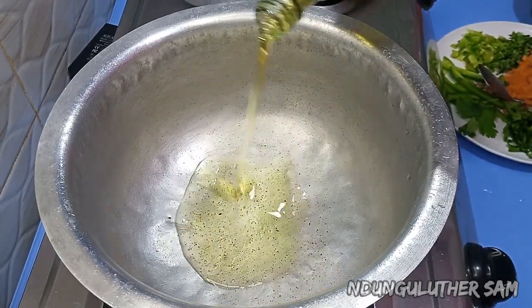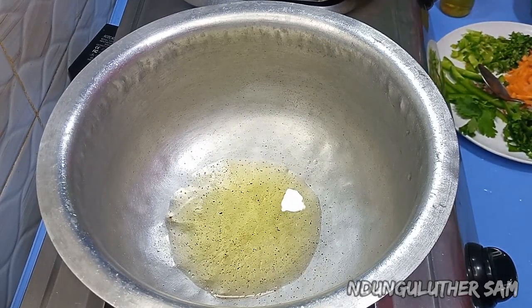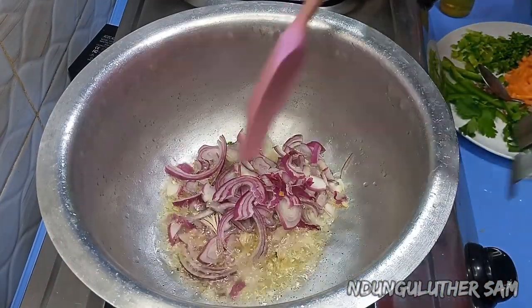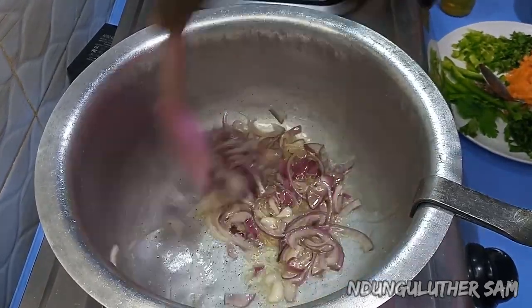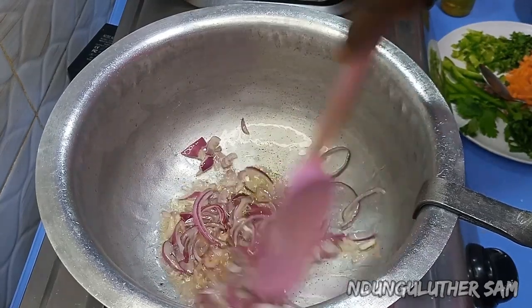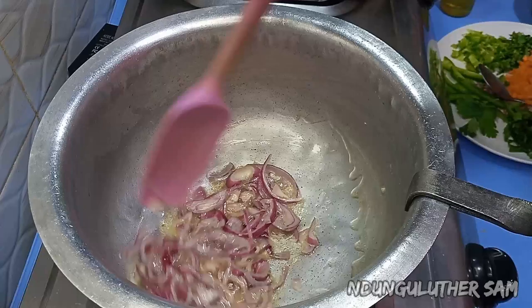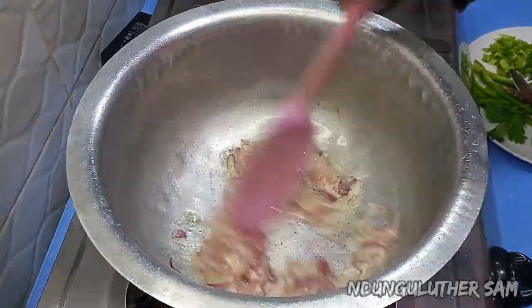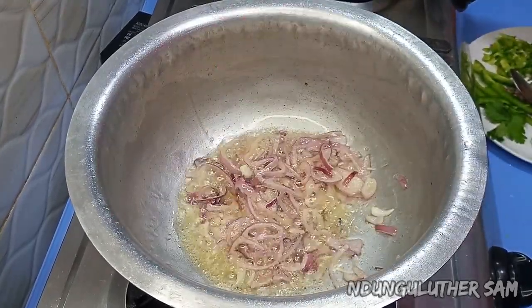Once my pan is nice, hot, and dry, I'll go in with about two tablespoons of cooking oil. Once that is also hot, I'll go in with my onions and sauté until they start turning translucent. This is how I like it — then I'll move on to adding the next ingredients.